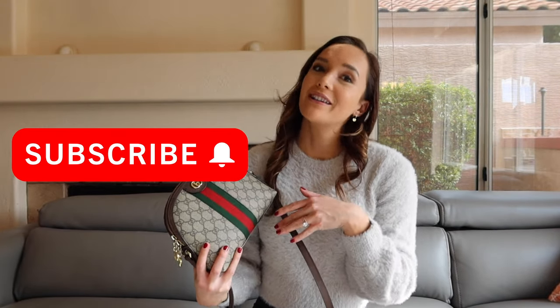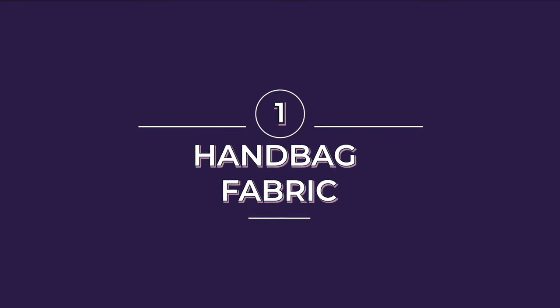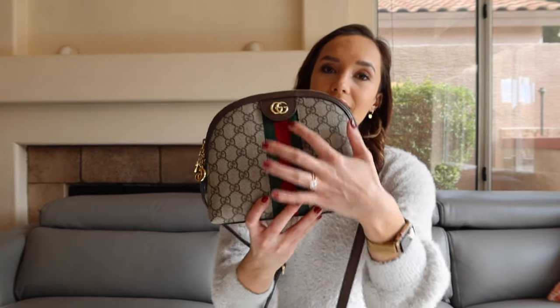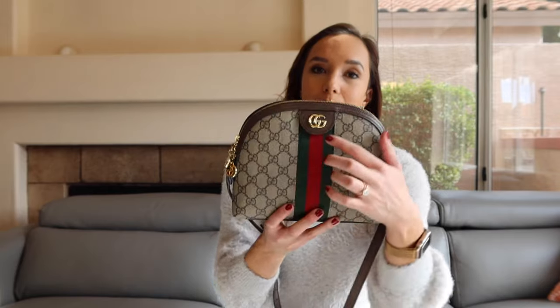First up on the checklist is the material of the handbag — either the leather or the canvas, which are usually the go-to's for Gucci handbags. This one is the canvas material, and as you can see it has the GG print, the classic green and red stripe, and the double G logo right here. Something to note about this canvas material is you want the G's to be facing each other in that repeating pattern.